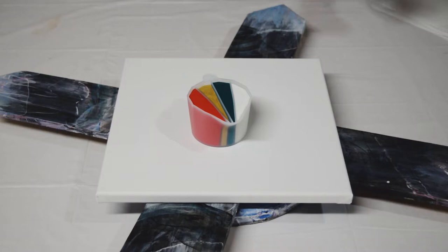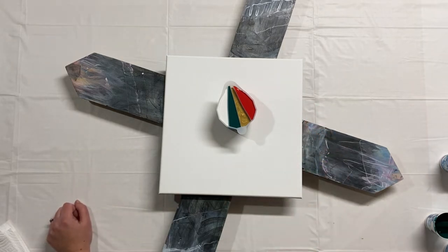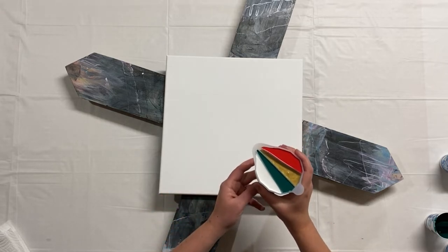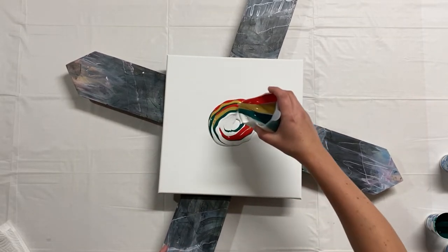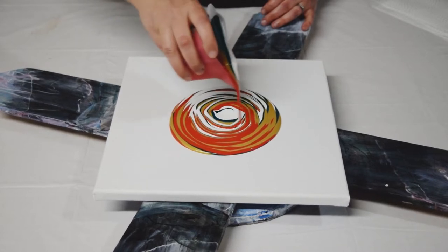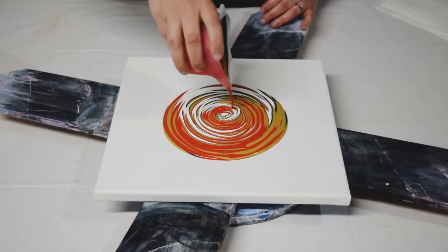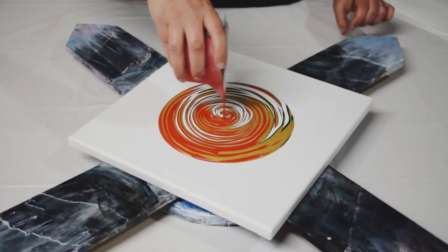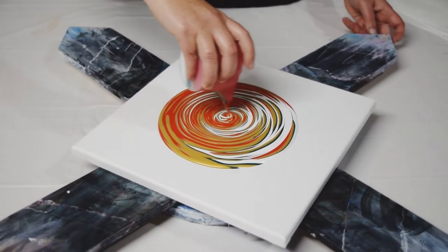So we're going to do a ring pour. I sometimes have trouble with ring pours because I have a bit of a tremor in both of my hands, and sometimes that just affects a ring pour, but we're going to give it a go and hope for something good. Let's do this. Switching directions to get the colors mixed in a bit.